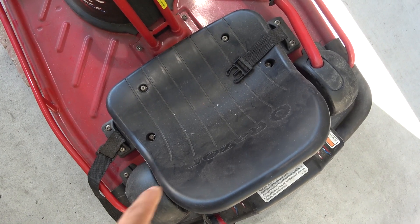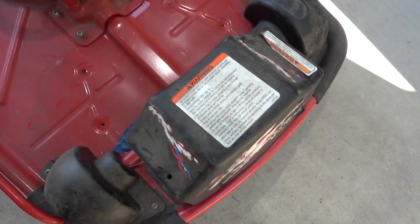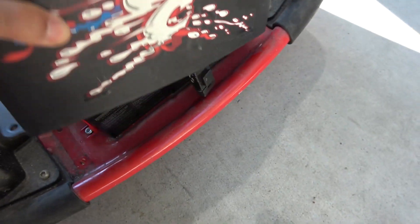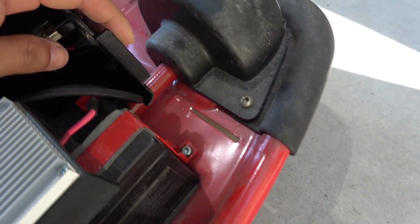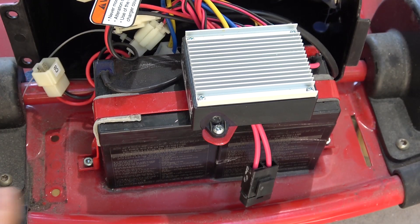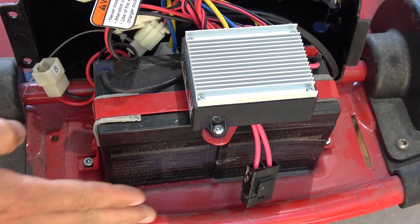First you've got to remove the seat — there are four screws. Then remove this plastic cover, which has two screws on this side. Pull it up. On this side there's no screw, but there's a piece of plastic locking into the grooves down here. Here is the battery pack — it has two 12-volt lead-acid batteries, each 5 amp hour.